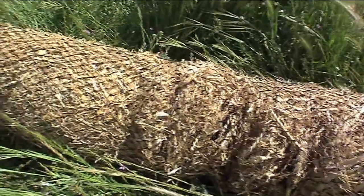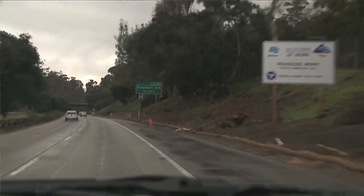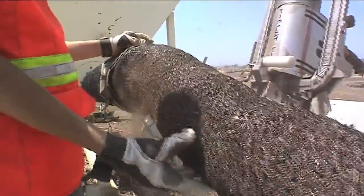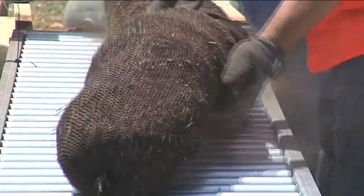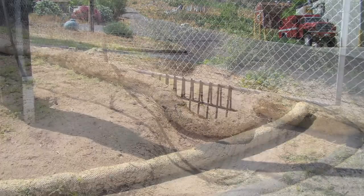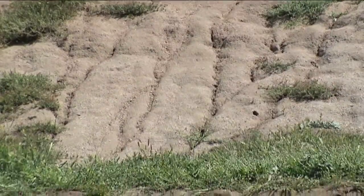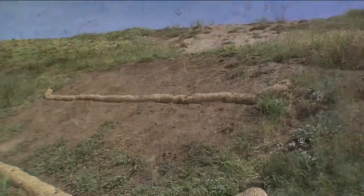Fiber rolls are considered temporary BMPs that look like cylinders of compacted fiber wrapped in mesh. You may have seen them along San Diego freeways. They are most commonly filled with straw, but alternative fillings include composted material, wood chips, and coconut husks. Fiber rolls have two very common uses: sediment control, done by laying fiber rolls along the perimeter of a project, dirt stockpile, or problem area to capture moving sediment as stormwater passes through the fiber; and erosion control, done by stabilizing the slope and slowing the momentum of runoff as it passes through the fiber.